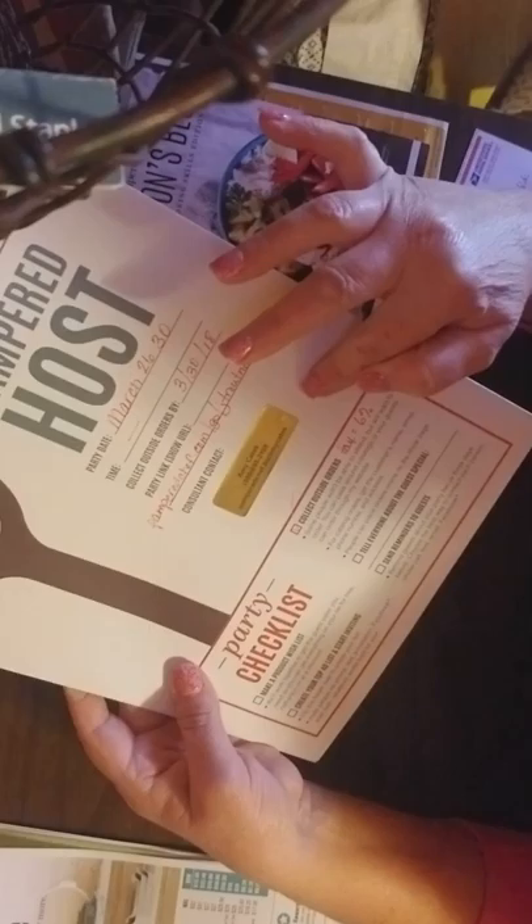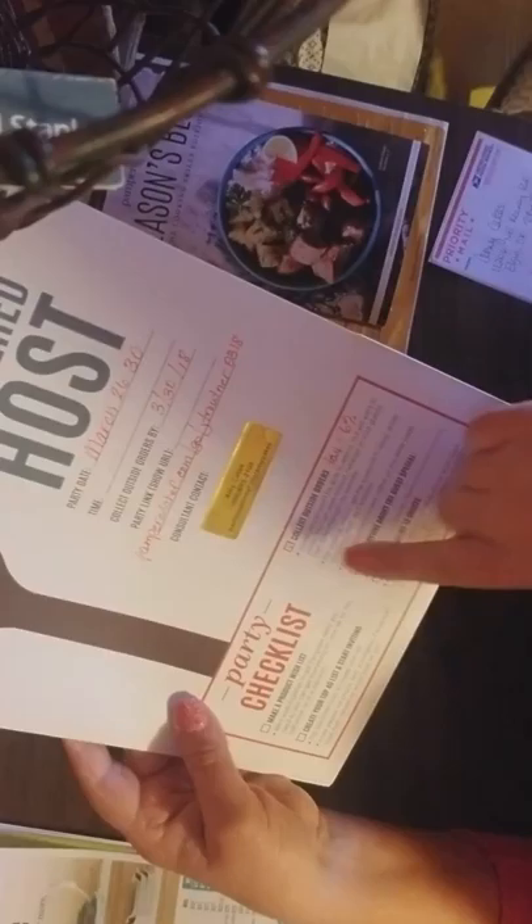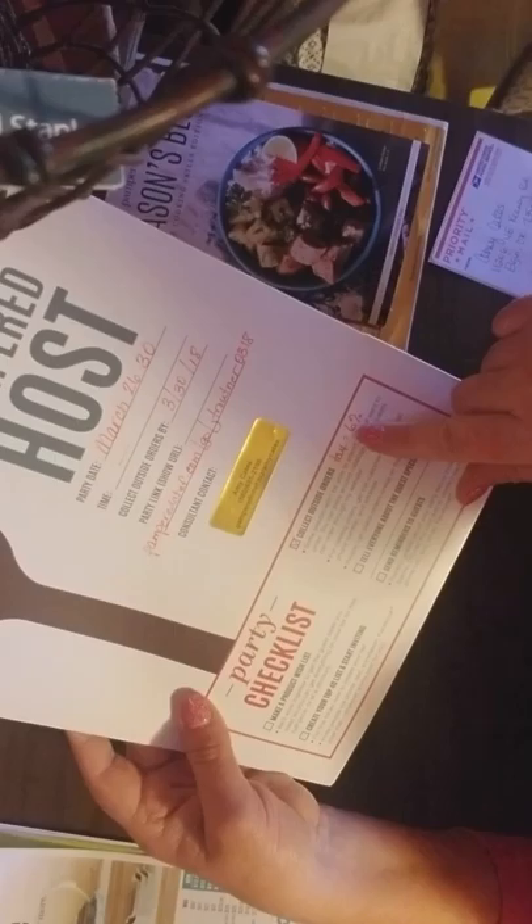The party show link — I always put a label here with my contact info. I use gold because I had a bunch of gold labels and that's what I've been using. Then I always check this box and write their tax amount on there so that they will know what tax rate to use for outside orders if they actually use the order forms.